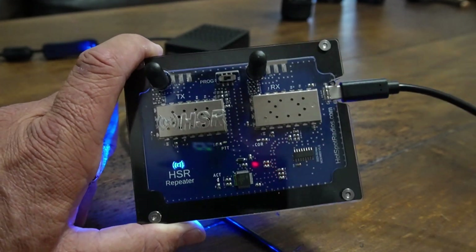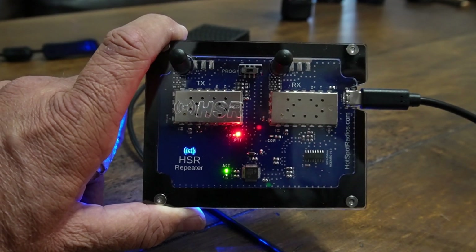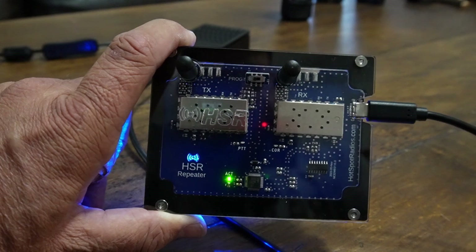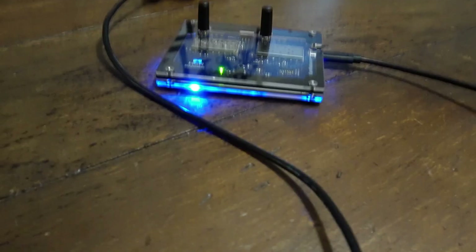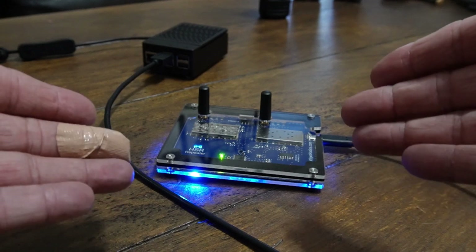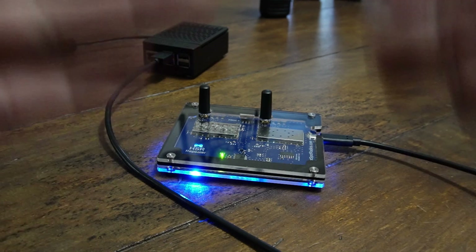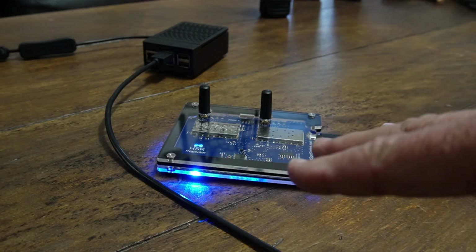We can grab our walkie and conduct a little test — K85FMU testing one two three. Pretty cool stuff. You may have seen my auto patch video recently — it'll be linked in this video as well. I used this for the auto patch software because it's full duplex. Your regular single-radio simplex node cannot transmit and receive at the same time, so it's called semi half-duplex.